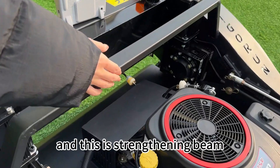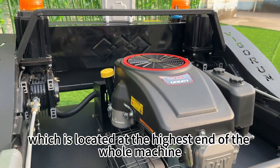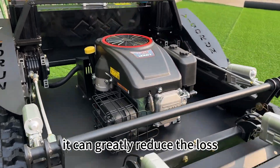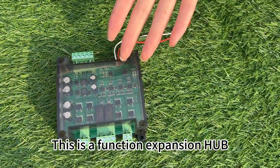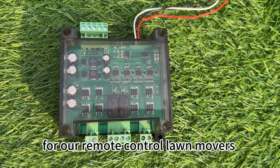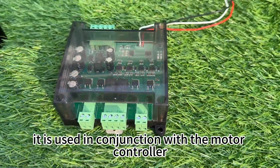And this is the strengthening beam, which is located at the highest end of the whole machine. Once the machine rolls over, it can greatly reduce the loss. This is a function expansion hub, specially designed by our company for our remote control lawnmowers. It is used in conjunction with the motor controller of our lawnmower.